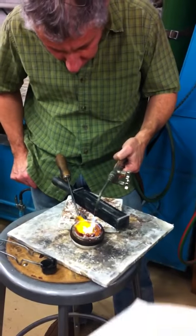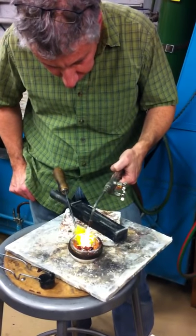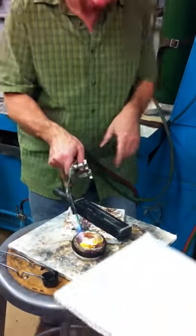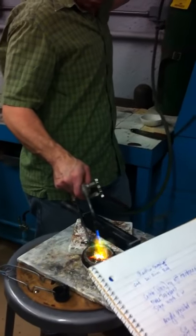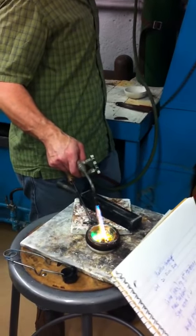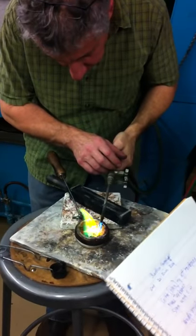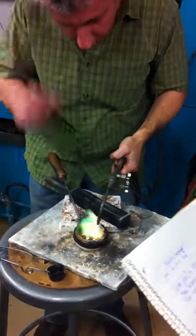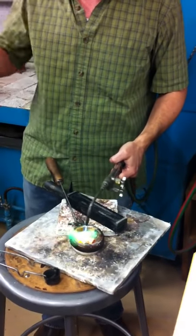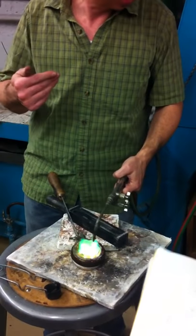I want it to be as dirty as I can get it. Normally you want a flame that just covers it. I would easily use the oxyacetylene right now, but I won't be able to — people will be able to see. It's really hard to see through those dark glasses.